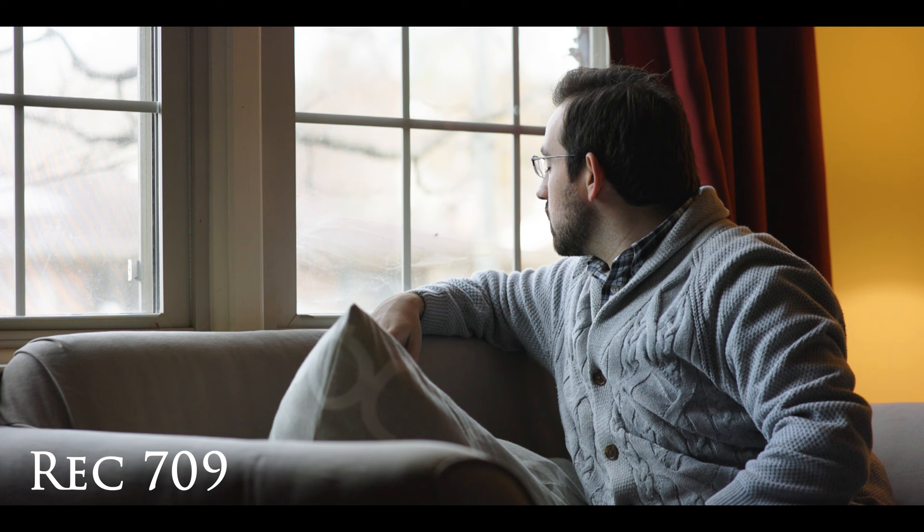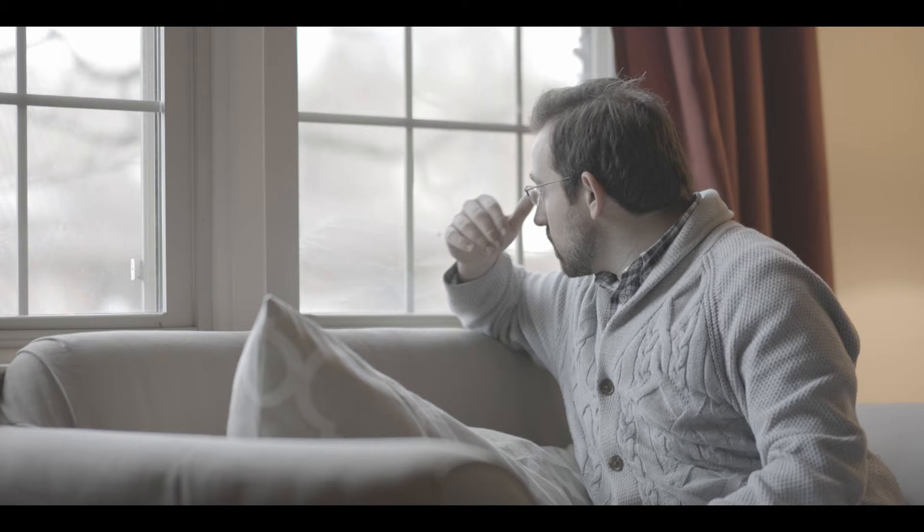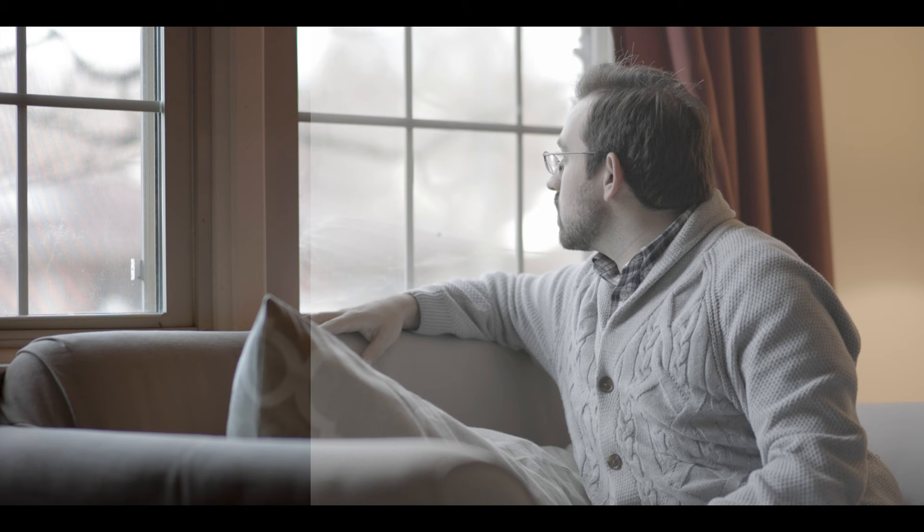Rec 709 adds too much contrast and blows out the highlights, and sometimes it makes me feel like I'm underexposing my image. So I turned that feature off and just view the straight log data while filming. I really like it because I get to see all the detail within the log profile — how the shadows and highlights are holding up, whether they're blown out, and how the mid-tones are doing. It lets me start planning my color grade before I even get to my computer.